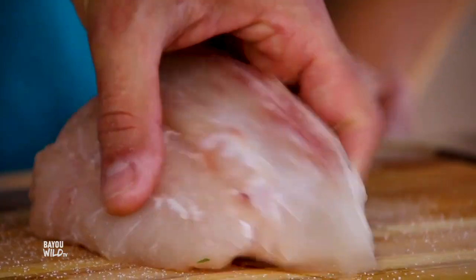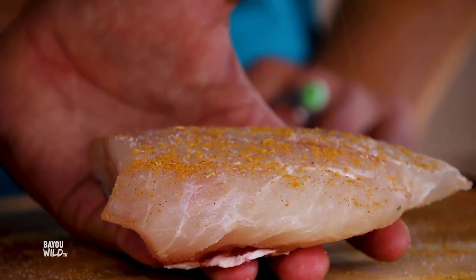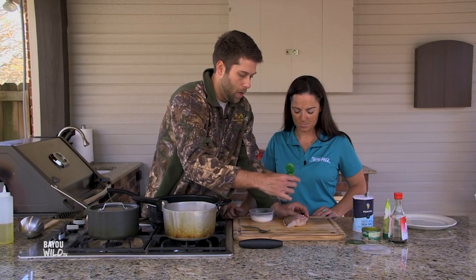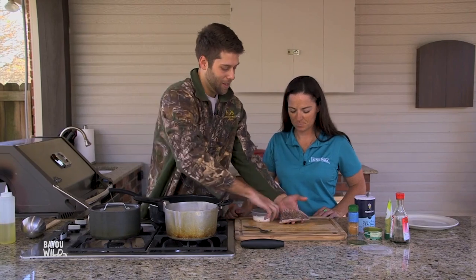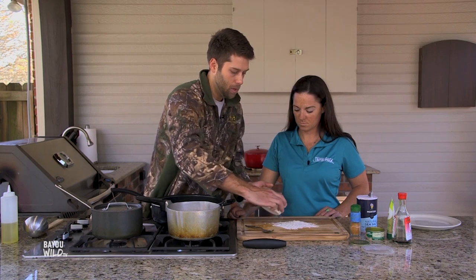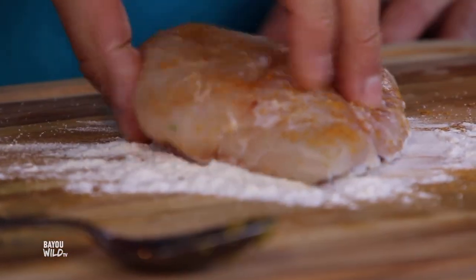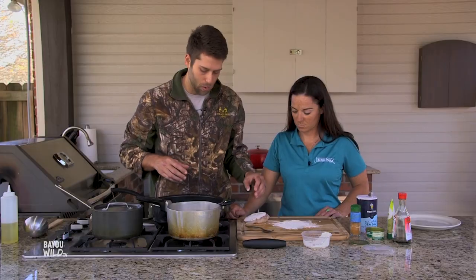When you say Thai seasoning, is this something you made? Yes, because I couldn't find any. So what spices are involved? It has a little cumin, some cayenne pepper, some coriander, some ginger. You can smell it for sure. And what we're also going to do to make sure we get crispy skin is flour the skin a little bit — that's going to help it dry out and add to the crispiness.